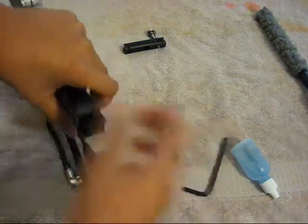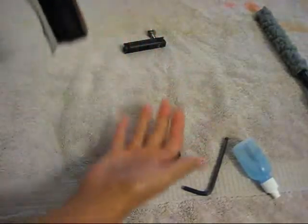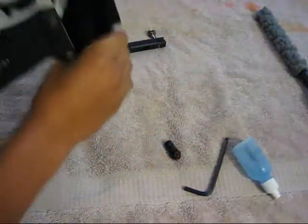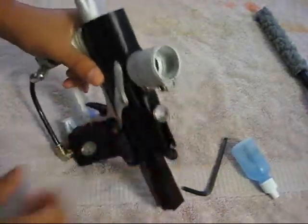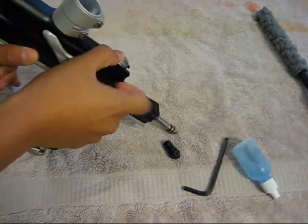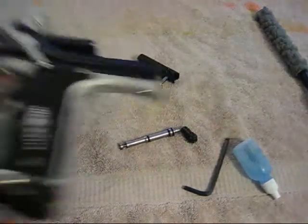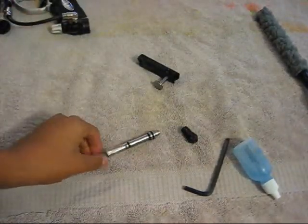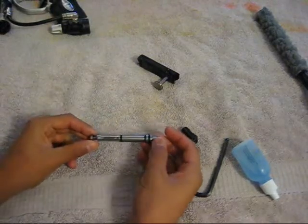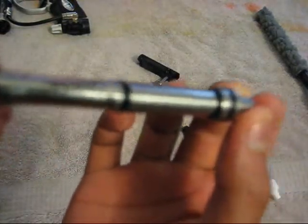Pull it out and then the rammer can come out — just start tapping it and it should come out. If not, take your pull, put it all the way forward, push it down, and then push it back and that should help get it out. On the rammer you can see it says 'e-tech' right there.